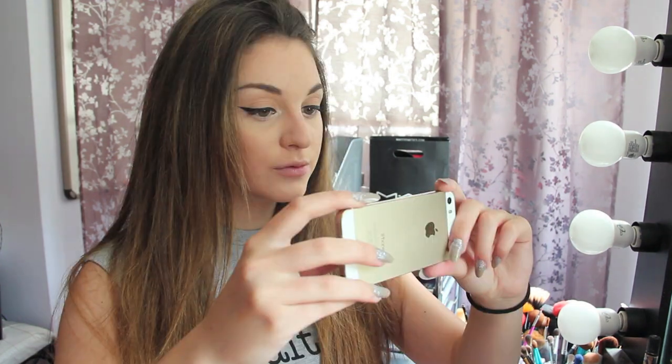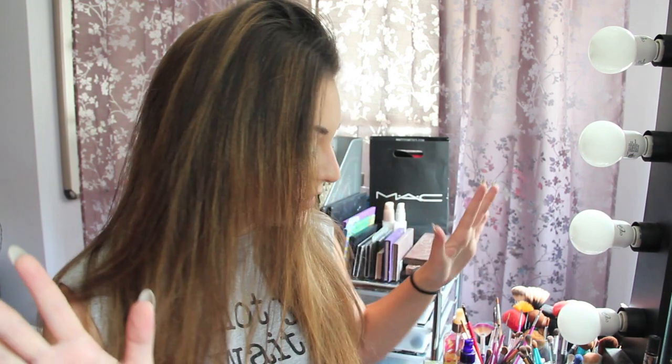Hey guys, so today I'm going to be showing you how to get your lips nice and full in minutes. I'm going to take a picture of my lips right now. I have done this before, so it probably did make a difference. I actually think my lips did get bigger. Let me explain.